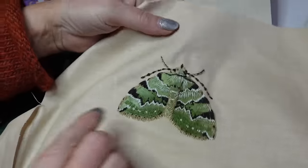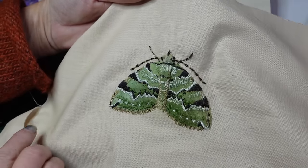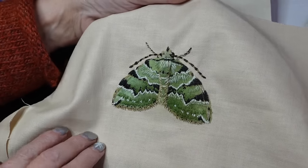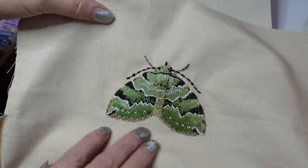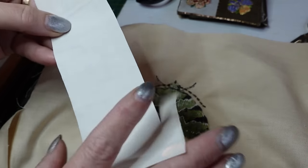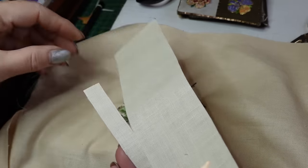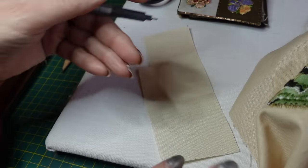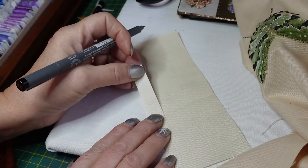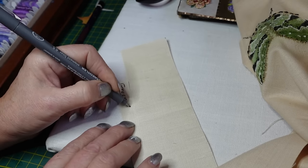All I've done extra is I did lighten it here — I thought it just needed lightening here. I needed a bit of bonded fabric that I used to write the brimstone moth name, so I'm just going to go over the writing again. And this moth is just called Green Carpet — doesn't have moth on the end like Brimstone did. Green Carpet.